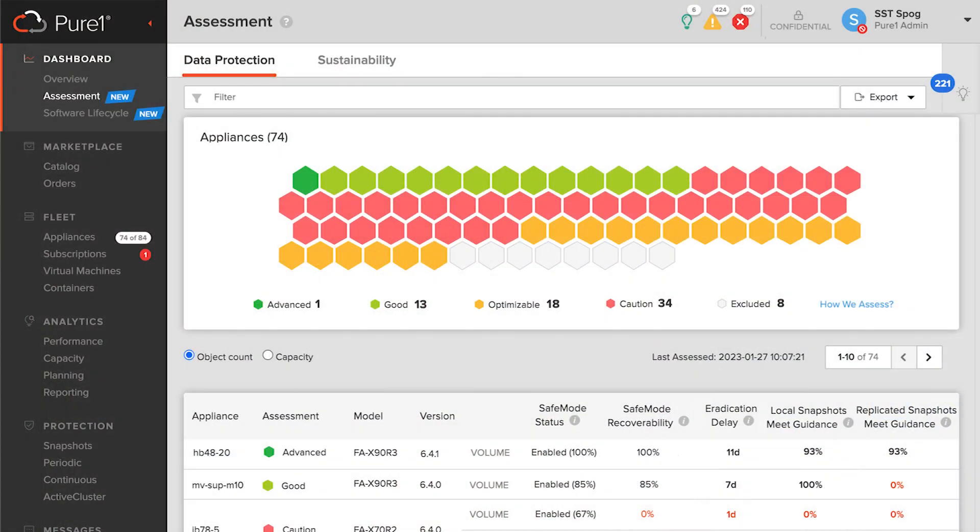That's not that bad, that's doable. It's actually pretty hot. So tell me what we're doing here. This is the new data protection assessment within Pure1. If you're looking to protect yourself from things like ransomware, or malicious or accidental eradication of your snapshots, we've got safe mode.